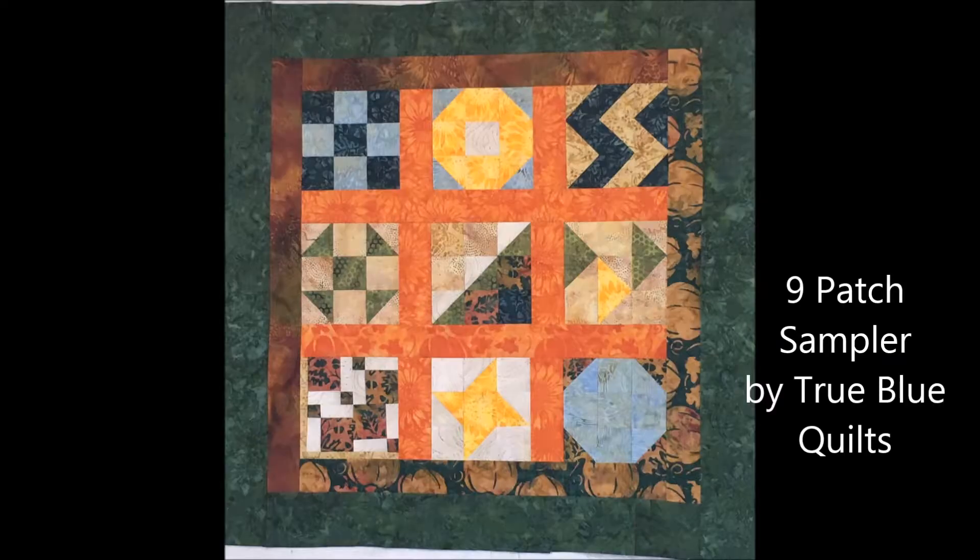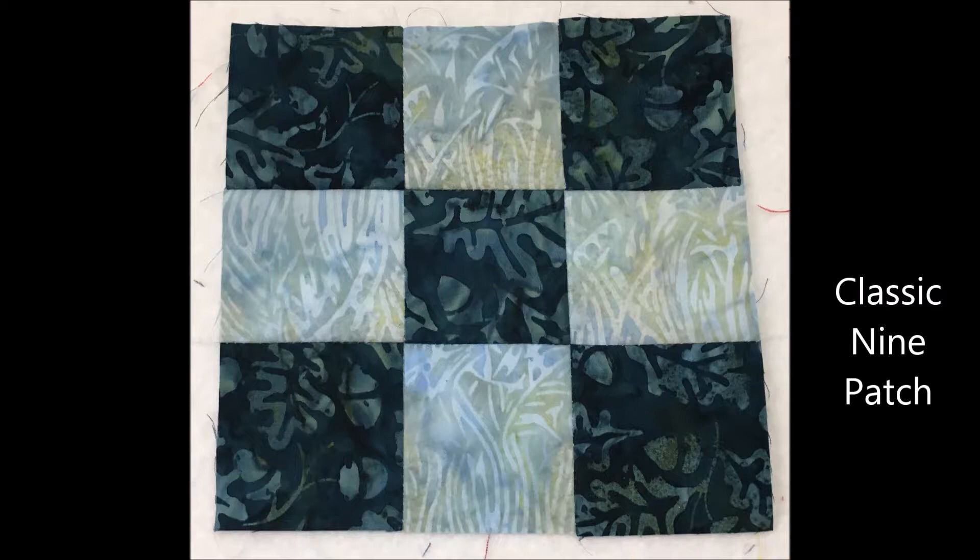Here are the blocks I selected for the nine-patch sampler. You can receive instructions for this full quilt by signing up in the video description below. Let's start with the classic nine-patch block, a checkerboard made from alternating light and dark squares. You can make this block as large or as small as you desire because every piece is the same size and shape. So have fun playing with your fabrics and choosing different combinations with this block.